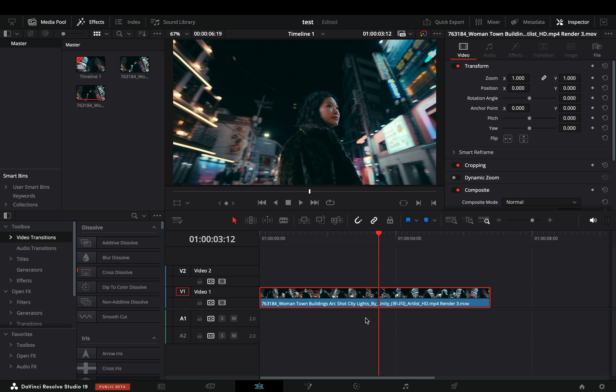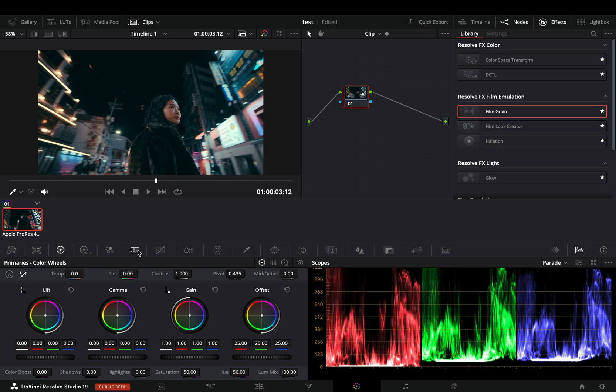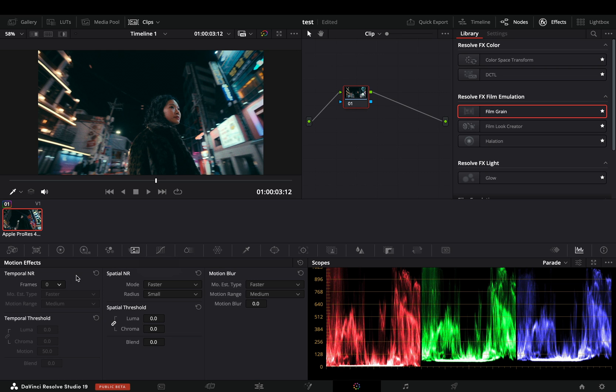Whoever wants to complain, feel free to do it — no one cares about you. Go to the color page, enter the motion effects tab, and here you'll see the temporal noise reduction and the spatial. Set the frames to 5, and increase the luma and chroma all the way.